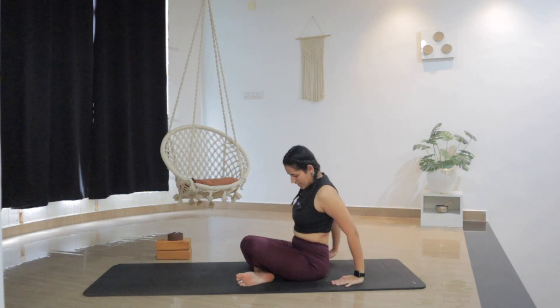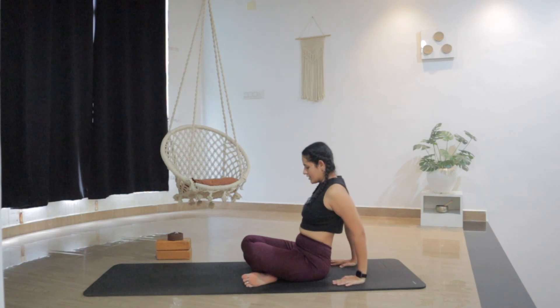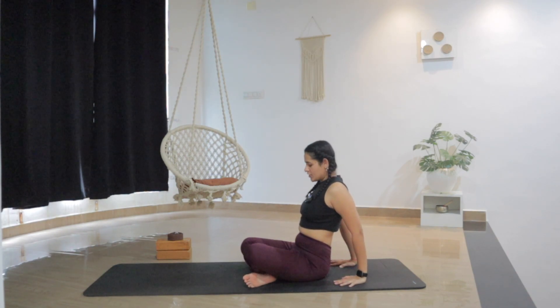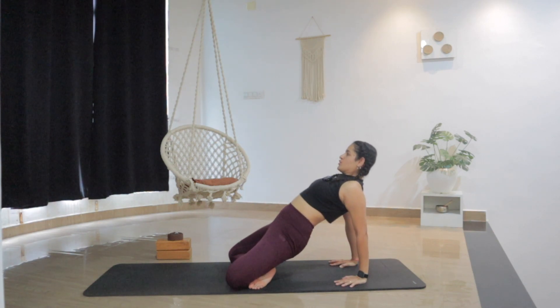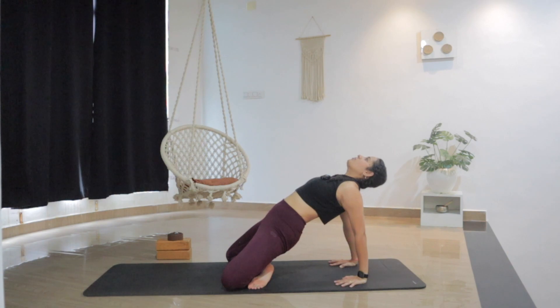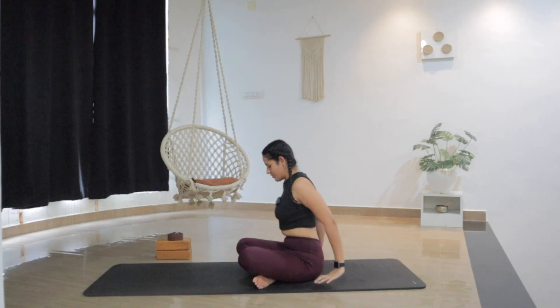From here, place both hands behind your hips, fingertips pointing toward your knees. Spread the fingers, palms under the shoulders. As you inhale, press the palms and lift the hips higher. Knees more down, hips more higher. Maybe look up. Open the chest, open the front side of the body. Breathe, stretching the shoulders as well. And as you exhale, bring the chin into the chest and slowly lower the hips all the way down.